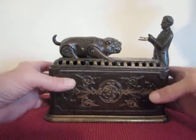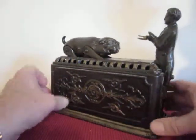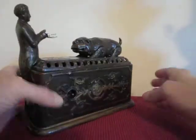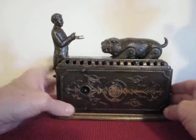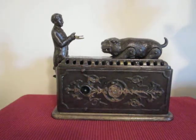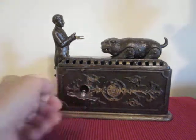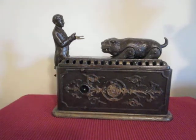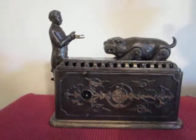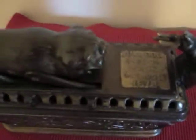I'll give you a little bit of a tour of it. You can see it a little bit more there. This is where you wind it, right here. That's the key to wind it. As you can tell, it's a wonderful bank. I'll show you the top of it here. You can see the top right there too.